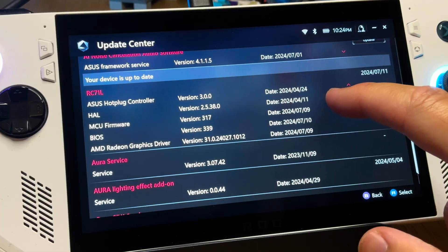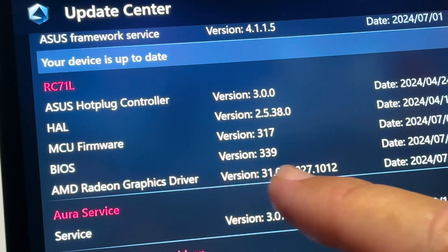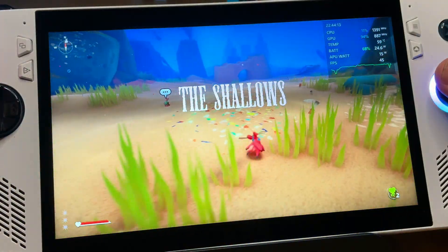BIOS 339 has just finished installing and we can see here in Update Center that it is shown as installed. Let's now hear how quiet or indeed loud the fans are again in Another Crab's Treasure on this new BIOS 339.